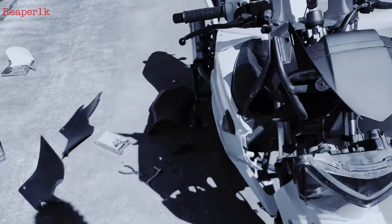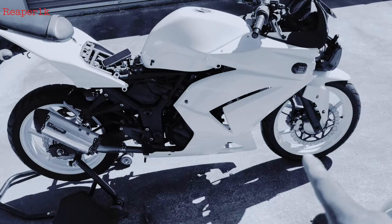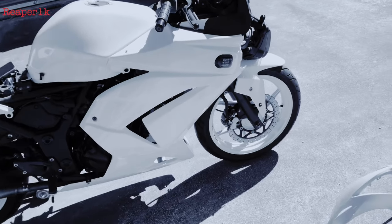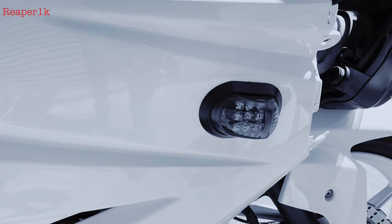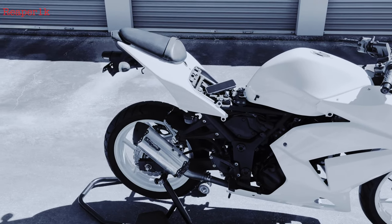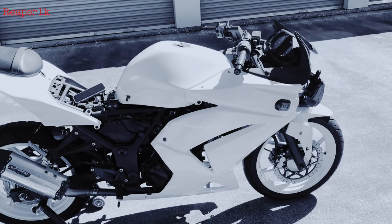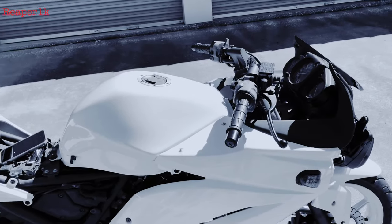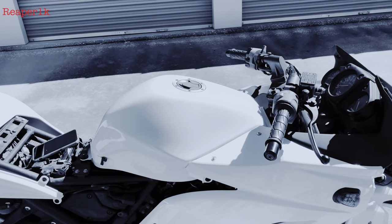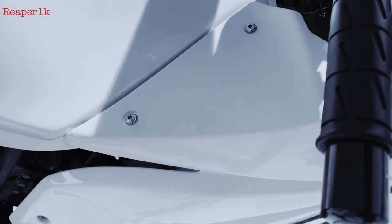On the last clip you guys saw me putting on the right side fairing. You can see we got the turn signals mounted. I did go back in and fix those wires the way they should be fixed. I had to do a little bit of soldering to it to make it better, but it does work. I'll show you.